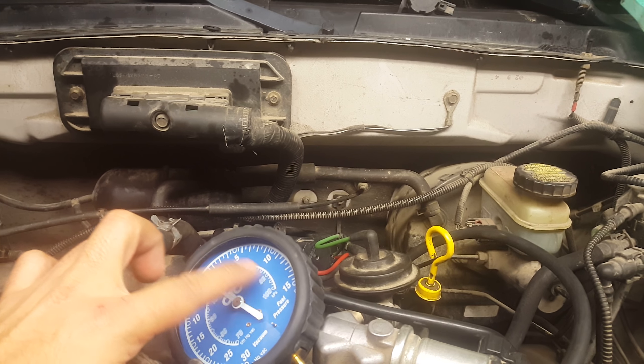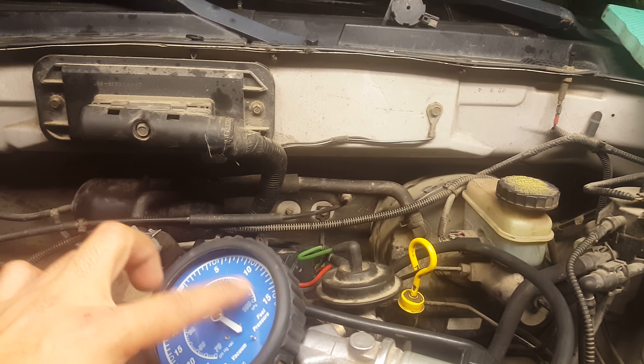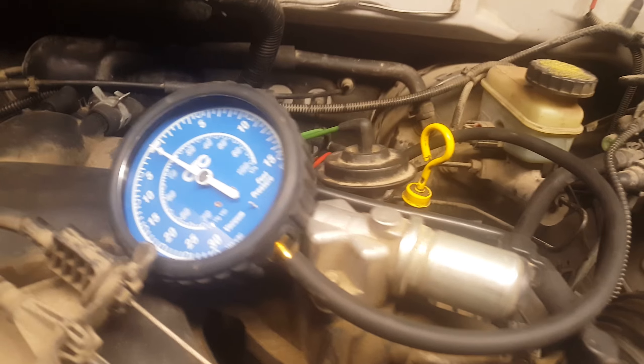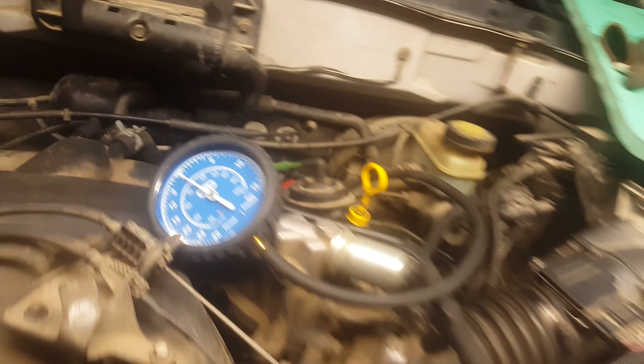Earlier in the video it was fluctuating about 5 to 15 psi, going back and forth. A normal engine breathes like two or three psi on idle. So let's start it up.